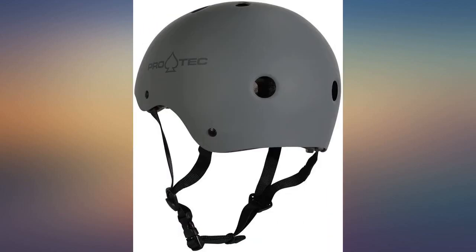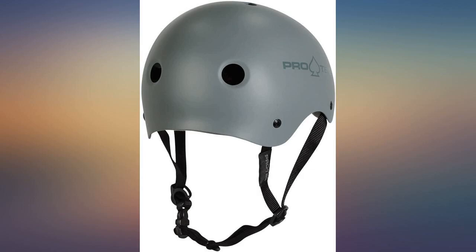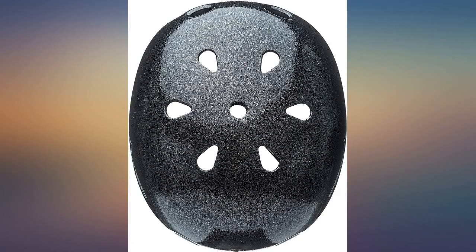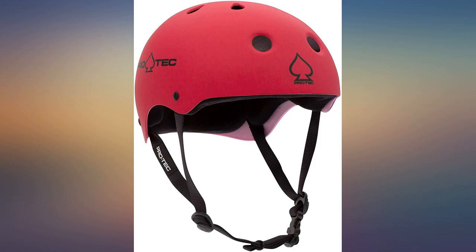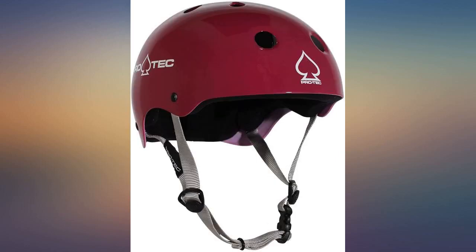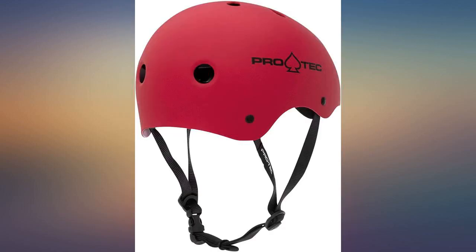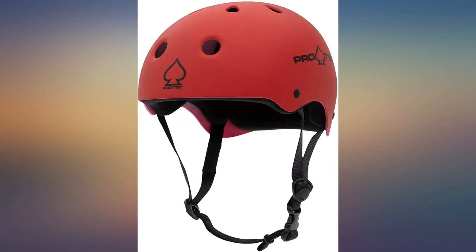Really thrilled with this helmet — it's lightweight with a noticeably thinner profile. It's not safety certified yet it still offers substantial protection. The strap and buckle are the same quality as higher end helmets. My head is on the larger side so I bought the large, which fits perfectly, not too snug. Inside, the top has a pretty stiff layer of foam that's glued down, while the front, back, and sides are thinner soft pads with velcro.